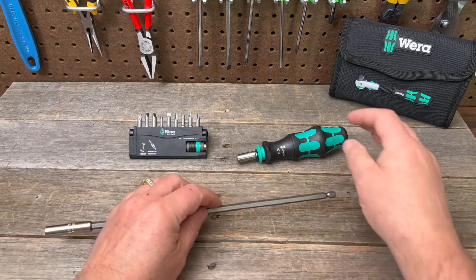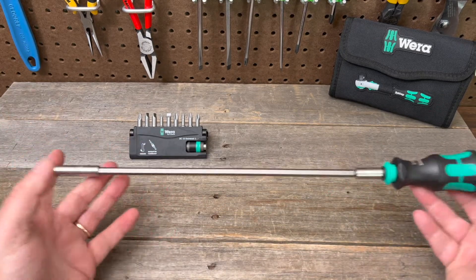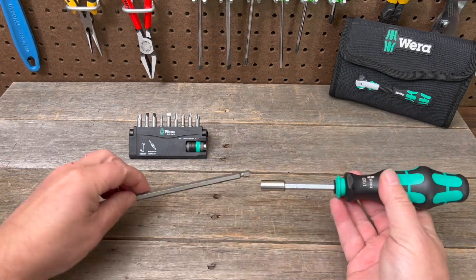This will extend the use of any of your Wera bits or handles. Here we have this compact handle — nice and compact — so you can stick this in here and now it's a long screwdriver, or with it back out it's short. This particular handle also has a feature so it can come out a little bit and be even longer if you need.